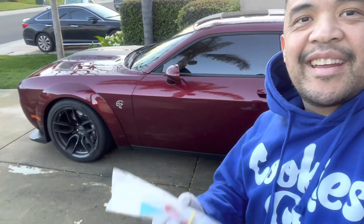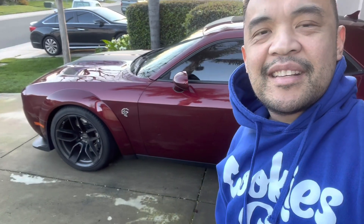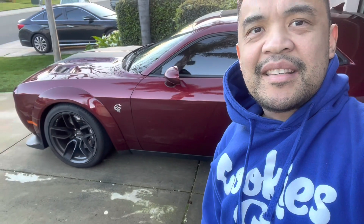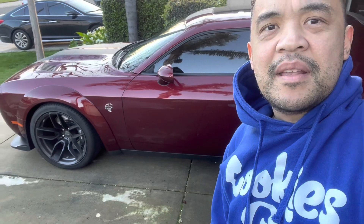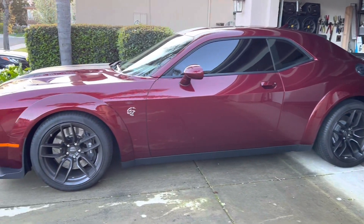So today's the day. I'm going to put the tire sticker on all of my tires and then I'll show you guys after. This is how it looks like with no tire stickers yet. Let me show you right there — this is how it looks like with no tire stickers yet.